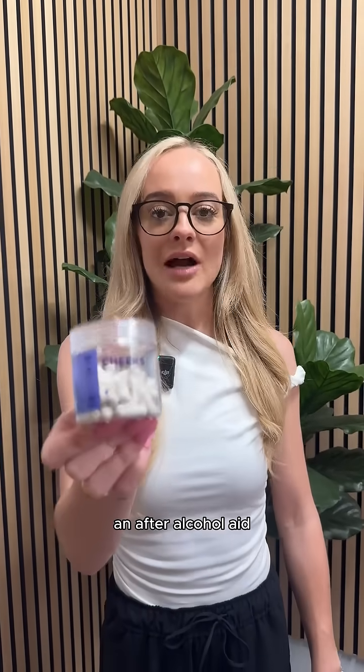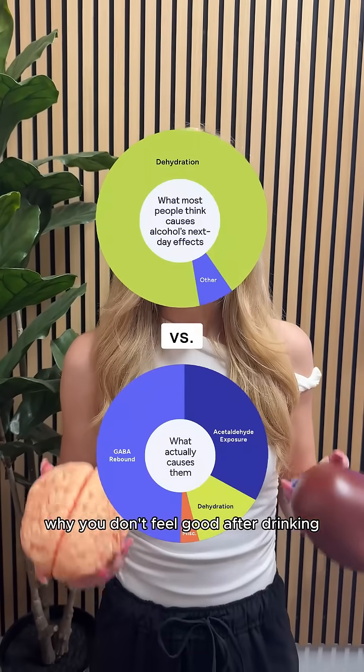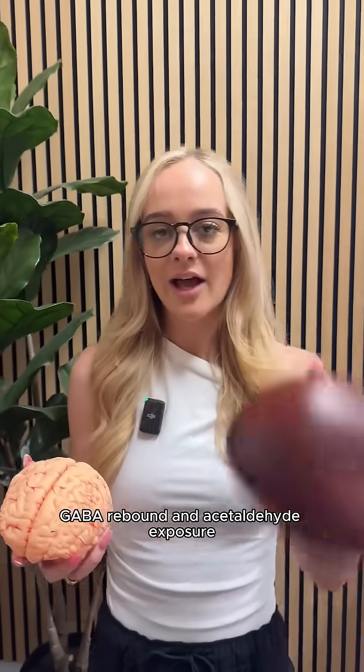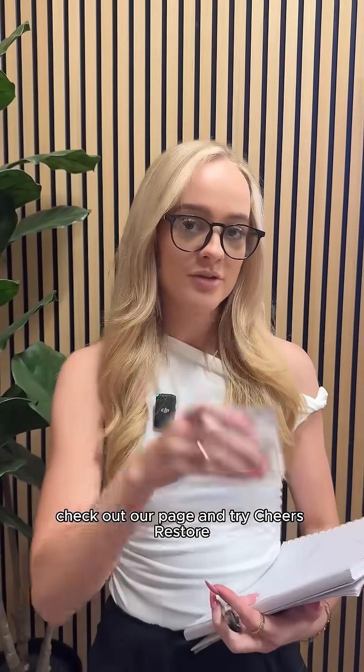This is Cheers Restore, an after-alcohol aid that will help two drinks feel like one. Just take three capsules after your last drink and it works while you sleep. Cheers tackles the two main reasons why you don't feel good after drinking: GABA rebound and acetaldehyde exposure — and not dehydration. If you'd like to be a smarter drinker, give us a follow, check out our page, and try Cheers Restore.